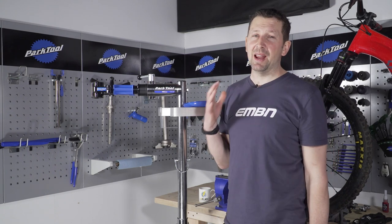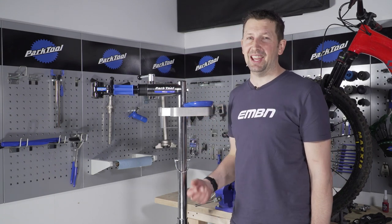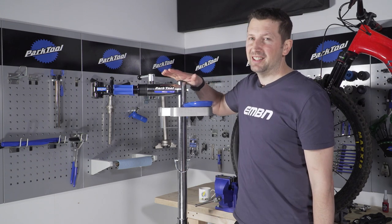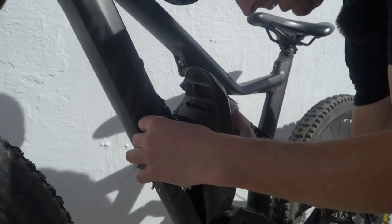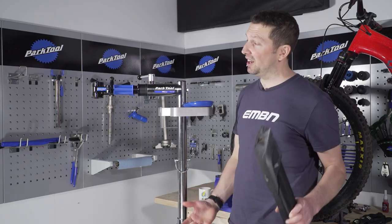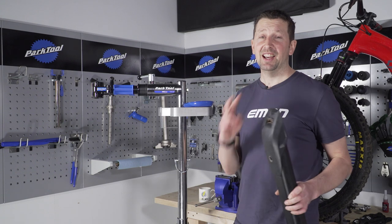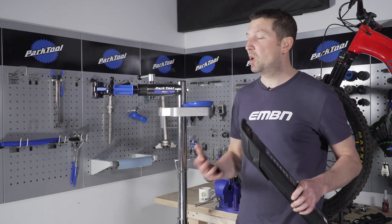One piece of kit that is going to make life a lot easier when removing the motor or working on your e-bike in general is a work stand — it just makes the bike a lot more accessible. One thing you want to remove from the equation is your battery: it makes the bike lighter to lift into the work stand, and you're not going to run the risk of that motor starting up when you're working around that area.